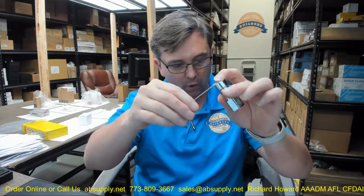Hello, my name is Rich Howard, owner of Architectural Builder Supply, and this video is to bring you a closer look at the Ansel number 419341.